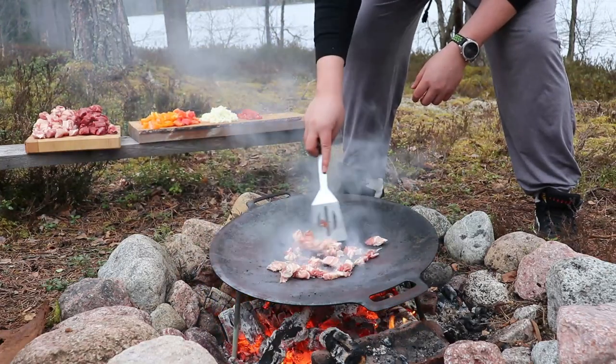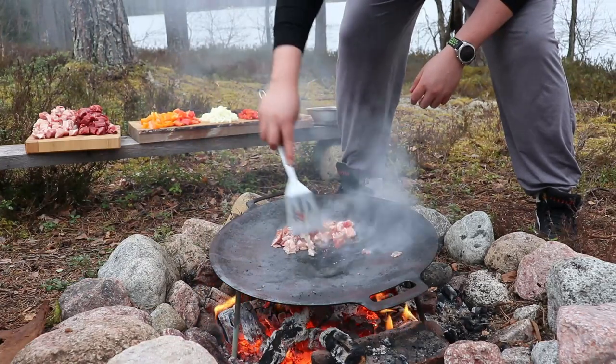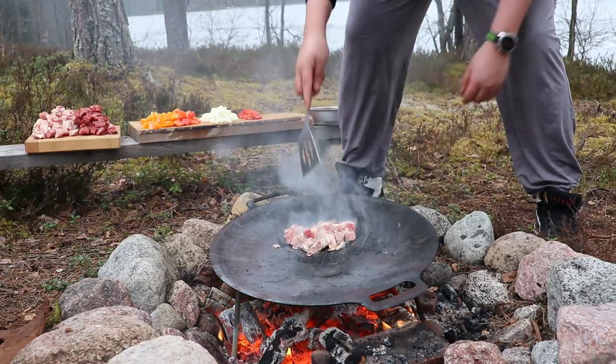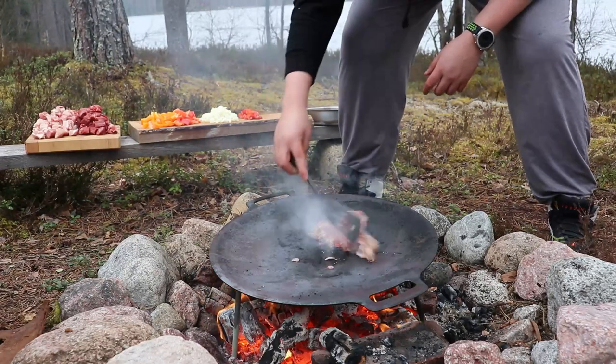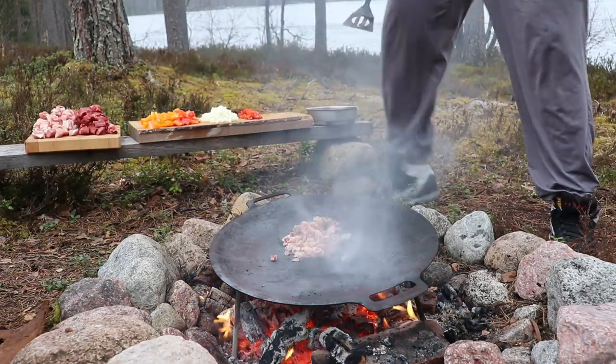We were at the cabin and out of oil, so I used a bit of butter. It consumed completely but brought the temperature to the right spot where I could throw in my bacon and start cooking. For this I used one package of bacon, nicely chopped — it's probably around 150–200 grams.